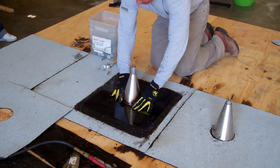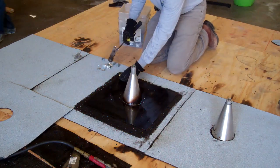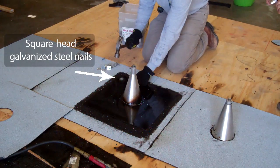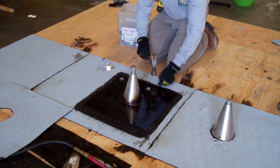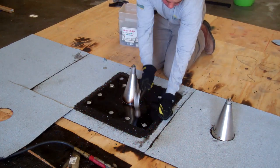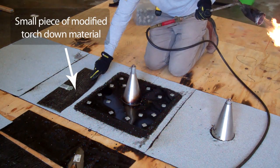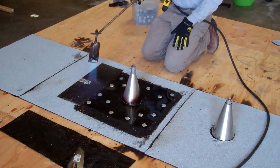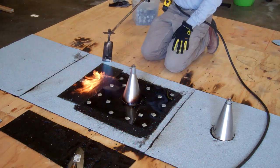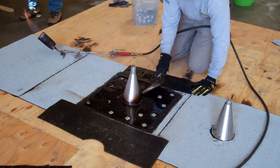Now that you've prepped your flashing, it's time to nail it to the roof. Use square head, galvanized steel nails. The nails should be spaced about two inches apart. Don't nail too close to the center of the flashing. Place a smaller piece of modified bitumen torch-down material next to the flashing, and heat both the flashing and the bitumen material by torching. Scrape the heated tar onto the flashing to act as secondary priming.